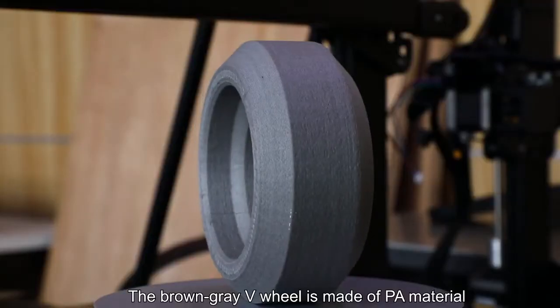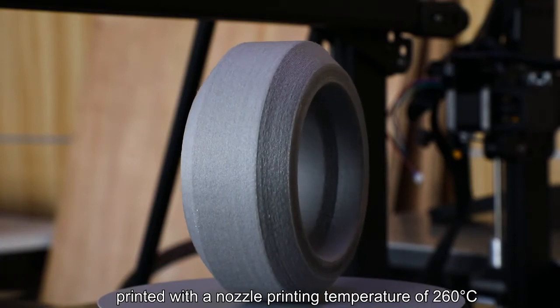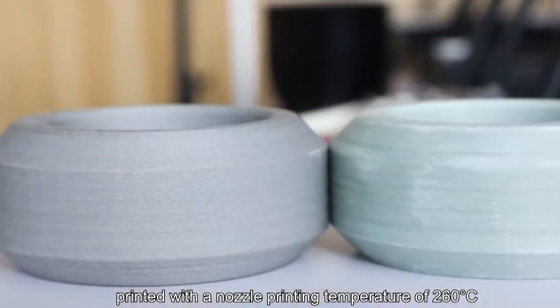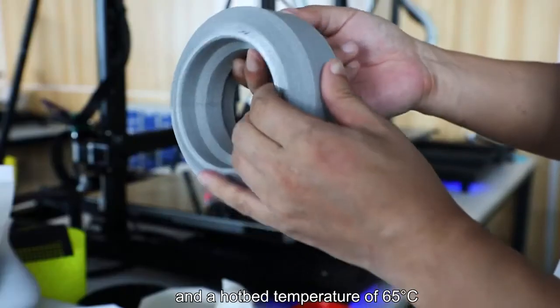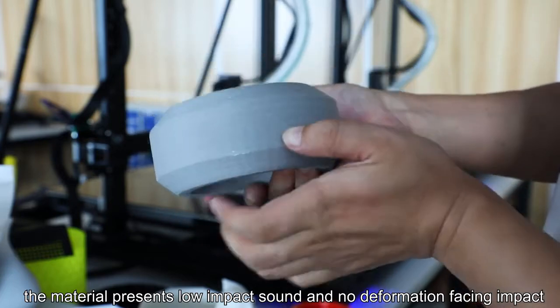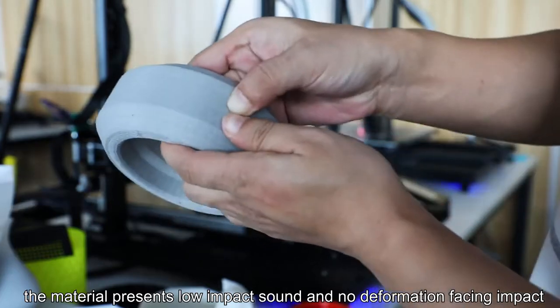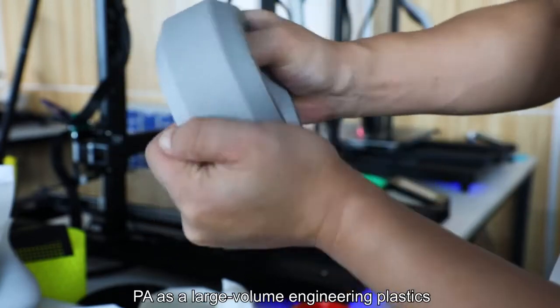The brown-gray V-wheel is made of PA material printed with a nozzle printing temperature of 260 degrees centigrade and a hotbed temperature of 65 degrees centigrade. Through the press and impact test, the material presents low impact sound and no deformation facing impact. PA is a large-volume engineering plastic.